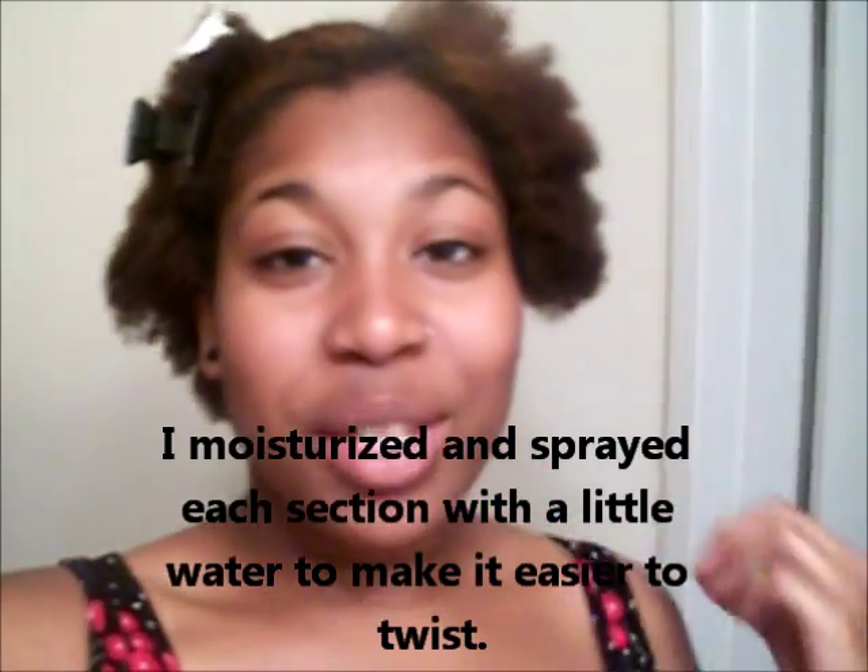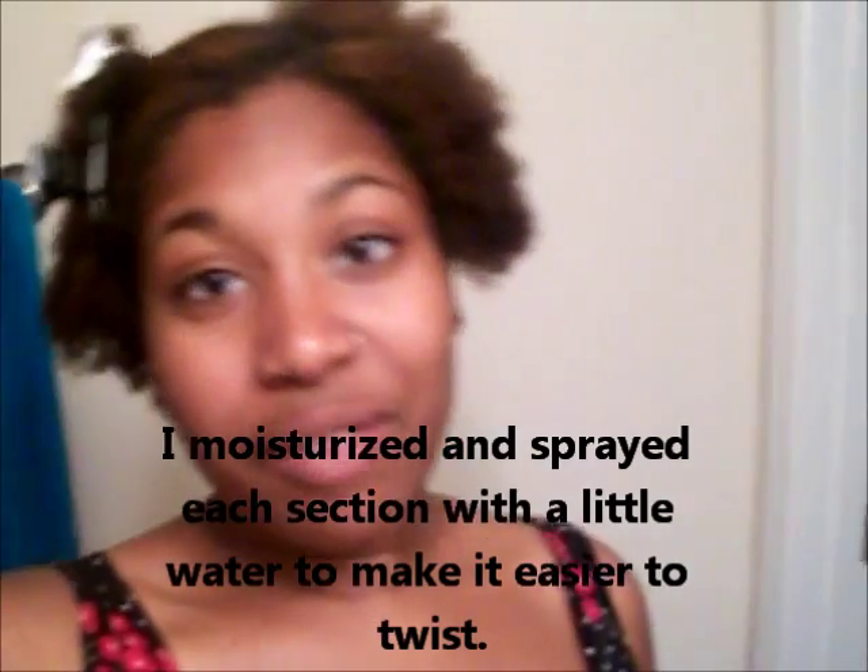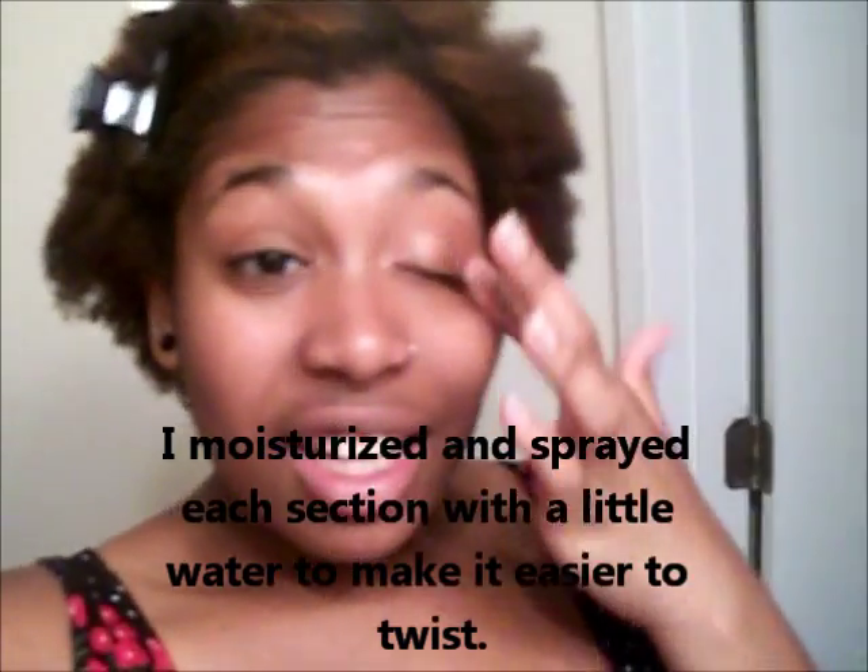Hi guys, so it's the weekend and this is usually when I put a style on my hair if I'm going to do one for the week. Last week I did an updo and I got tons of compliments on it, so I'm just going to keep trying to come up with new ideas and I just thought of a new one. I've sectioned my hair off in this curved section to start with.